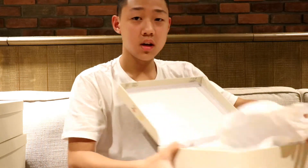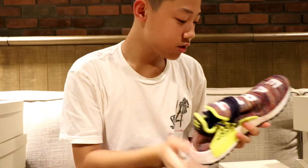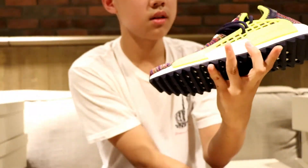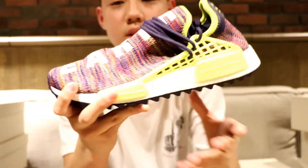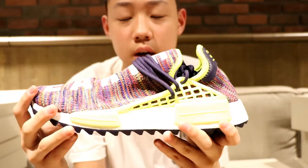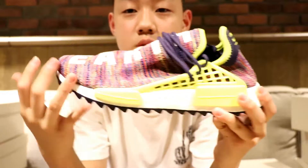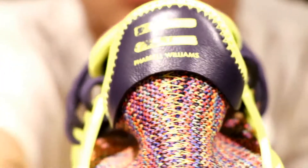Moving on to the next pair, we have the multicolor Human Race. I was able to triple up on these. I think this is a really sick colorway. The front says 'earth and body.' I think this upper is different from the others — the pale nude is mesh and this is some other type of material, maybe suede-like material or something. But it's pretty much the same shoe except a different color, with different laces and different messages. Full boost midsole, trail outsole — same as the others — and it has that Pharrell Williams branding.